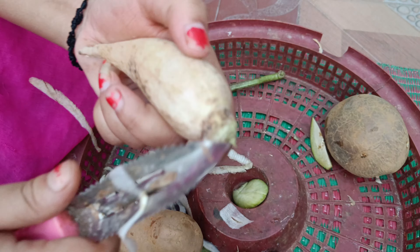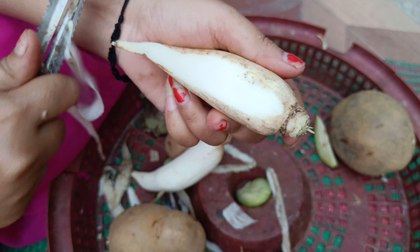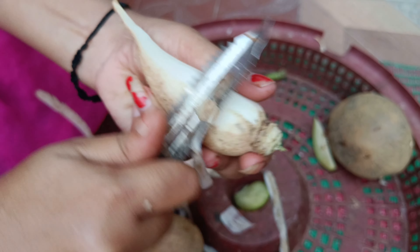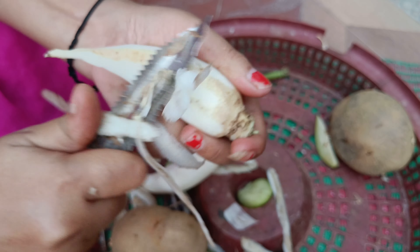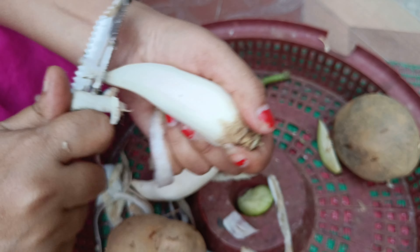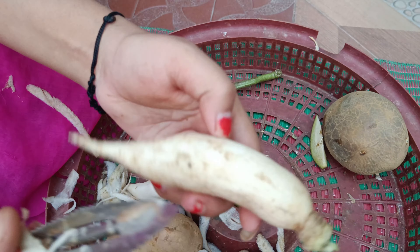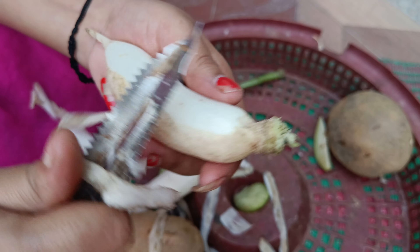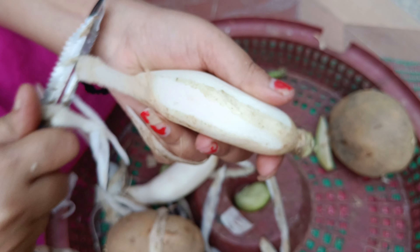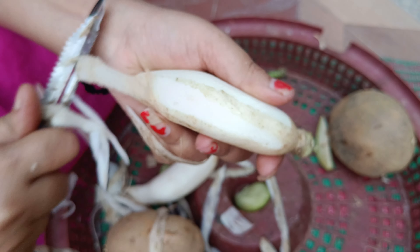Now we will make some vegetables. Look, we have made some vegetables. We will also make some vegetables. I like my brother, but he eats it too. We eat it.